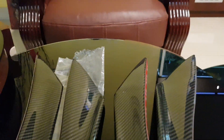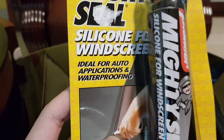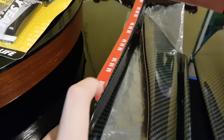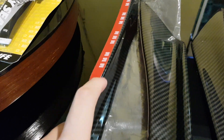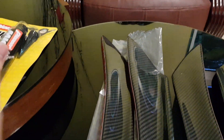I will also use some windscreen silicone to stick it. I'm just checking off some of the double tape and then put some silicone on it and stick it onto the bumper to make it more stable.